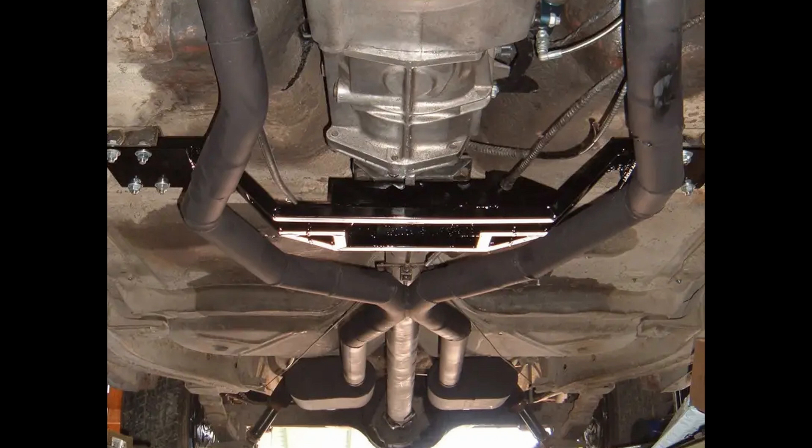At about 2,000 RPM, I had a really nasty resonance drone. If you're not familiar with that concept, basically the frequency of the sound matches the natural resonating frequency of the exhaust. When this happens, you get a loud drone that continues to get louder and louder until you change RPM. In the case of my car, this nasty drone happened at right around 2,000 RPMs.